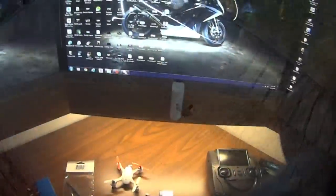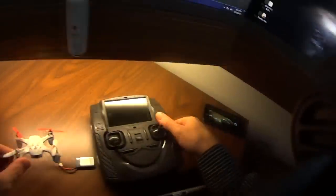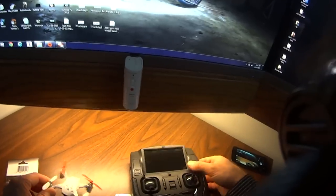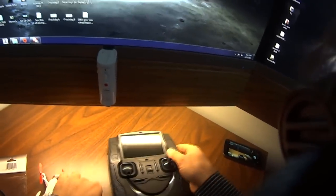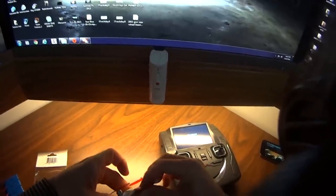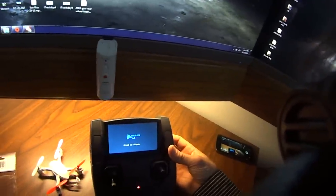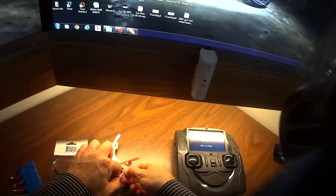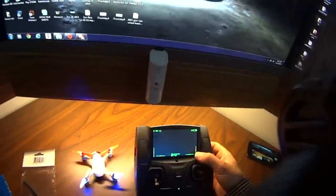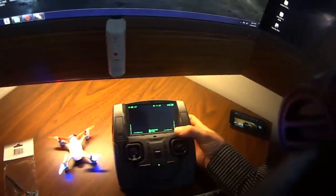I got this Hutspan FPV quad that really is pretty cool. It was fairly inexpensive for what you get. It's a first person view that shows up on this monitor here and it has a camera built into it and a transmitter built into it. So you turn on the transmitter, plug in the quad, everything turns on and it's supposed to display what the camera sees on the screen right there.